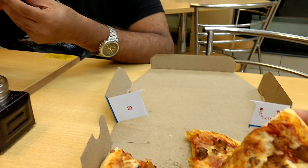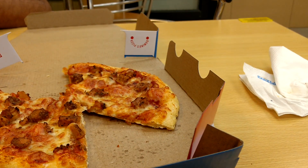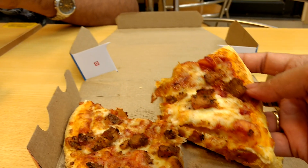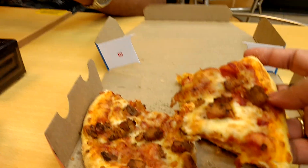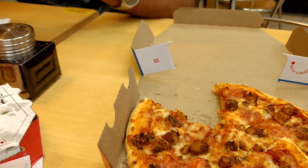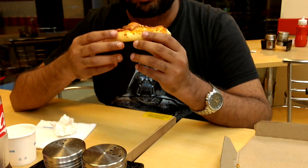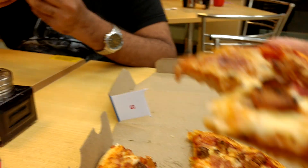I can taste the pepper on the chicken. Let me take a bite. That is pretty good — I love that taste. The chicken, the sauce, the cheese all mixed together really well. Let's give it another bite.